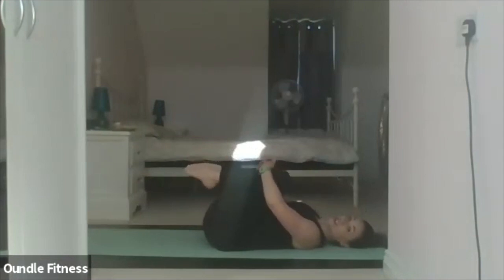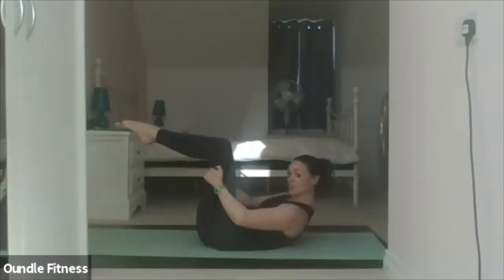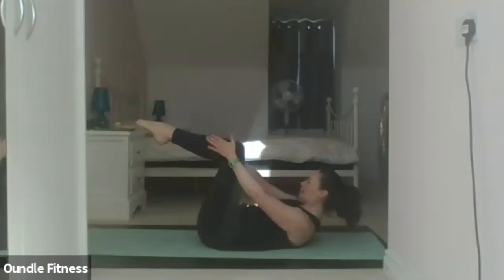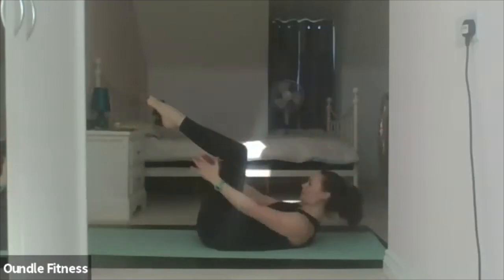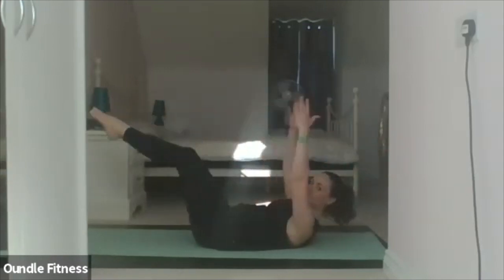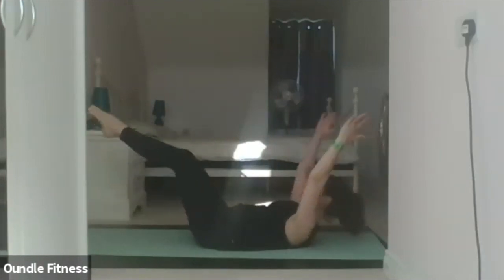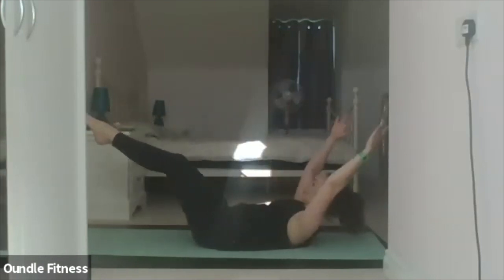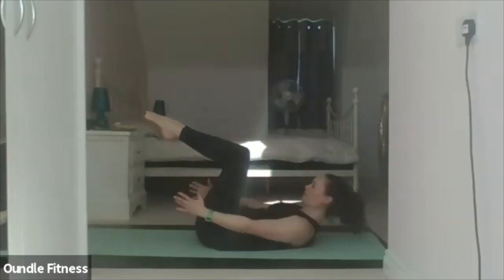We're going into the double leg stretch. Legs to tabletop position. If your neck is uncomfortable, you can keep your head down; otherwise your upper body is flexed forward with the chin tucked into the chest. Legs go forward, arms go backward — pelvis and spine neutral. Inhale to prepare. Exhale, extend. Inhale, they come back in. Ten of these — two, three, four, five, six, seven, eight, nine.